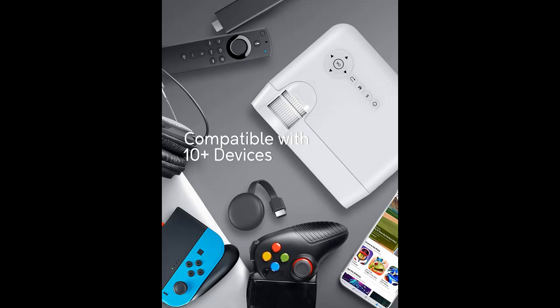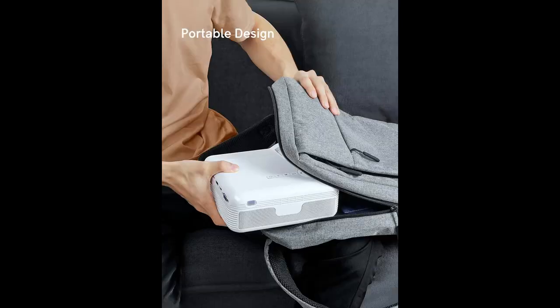Explore 5 weighs only 2.3 pounds and is about the size of a coffee cup or a water bottle. This allows you to enjoy big screen mobile entertainment anywhere.